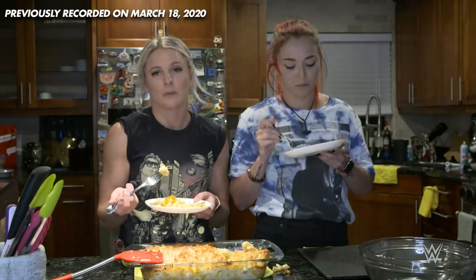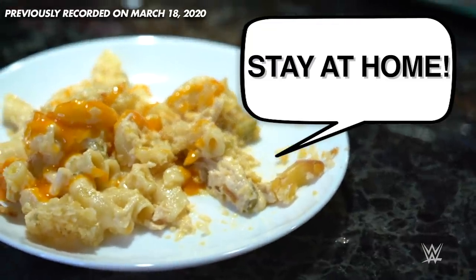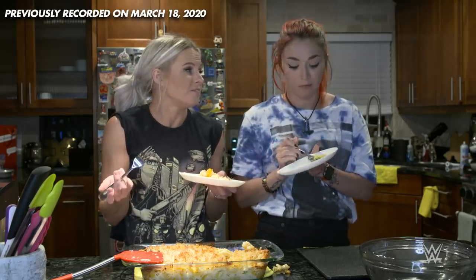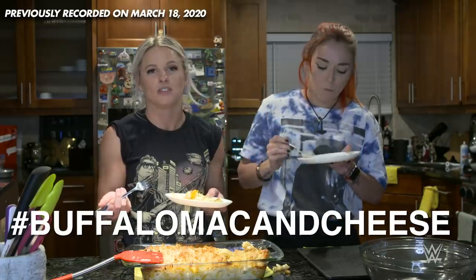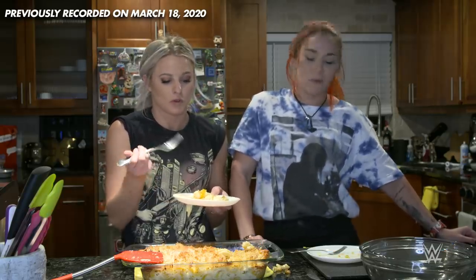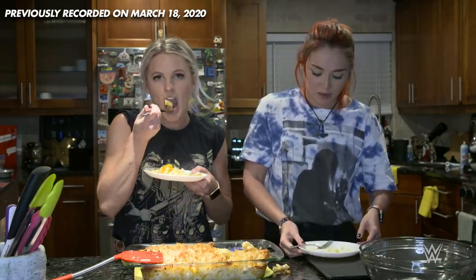Tegan recommends it, and this buffalo chicken mac and cheese recommends you stay home and make this. Make it yourself, and tag it. Hashtag it — hashtag buffalo mac and cheese. Just tag us: at Candice LeRae, at Tegan Knox, WWE underscore. Let us know, show us what you did. Maybe you put a lot of corn in it too, and then you do this. Just eat it all — I'll get there.